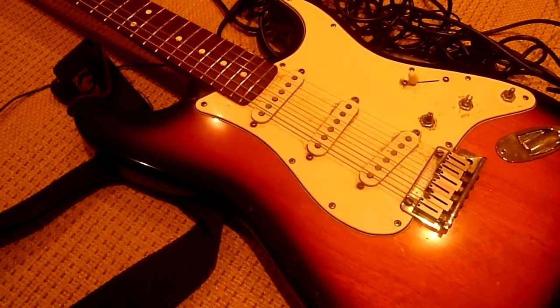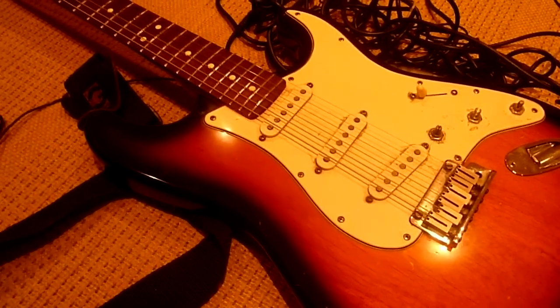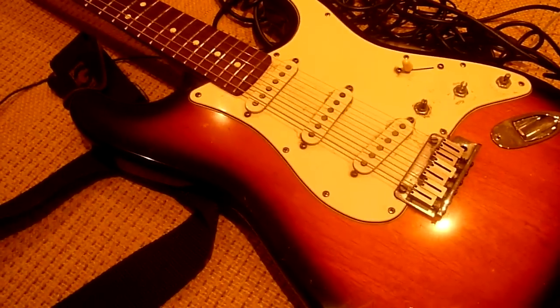I use D'Addario gauge 10 strings. Gauge 10 seems just about right to me — not too thick, not too thin. I'm not really fussy on the make to be honest; D'Addario, Ernie Ball, just any of those will do. I tend to go with D'Addario.